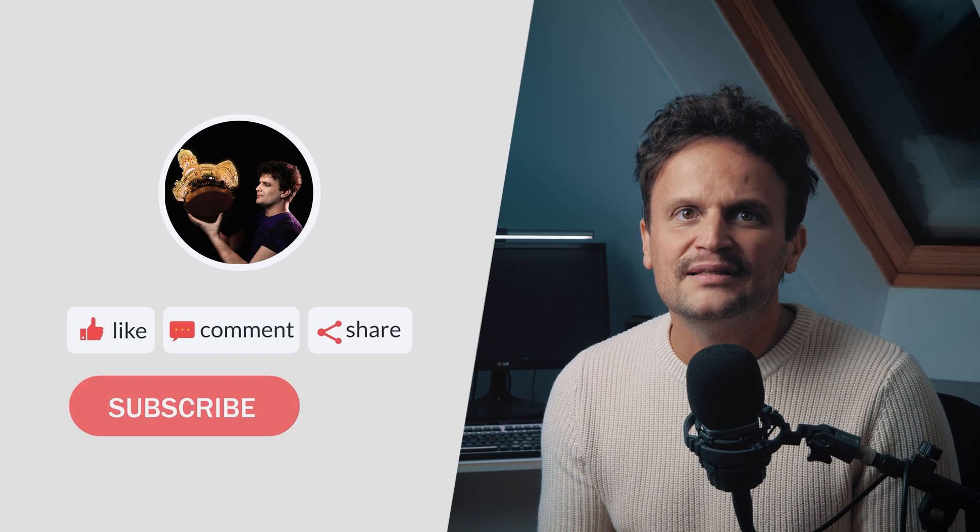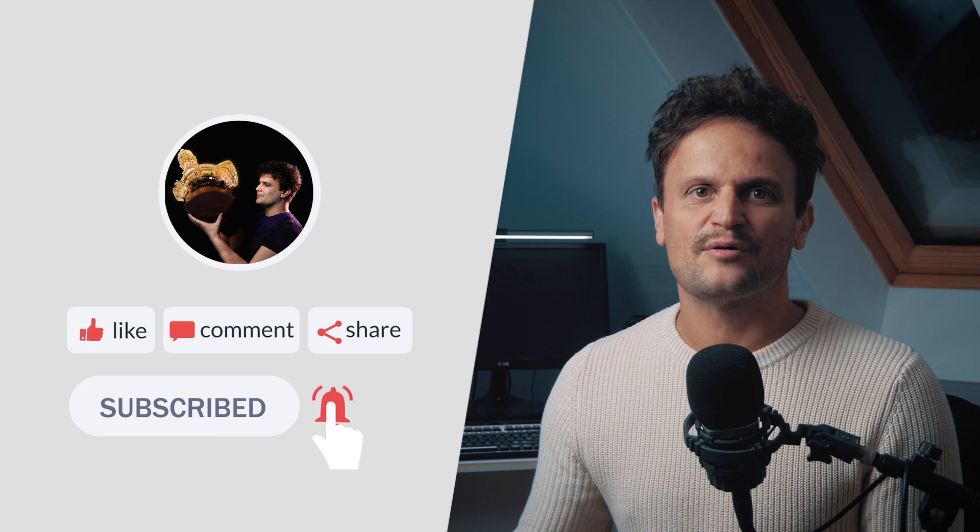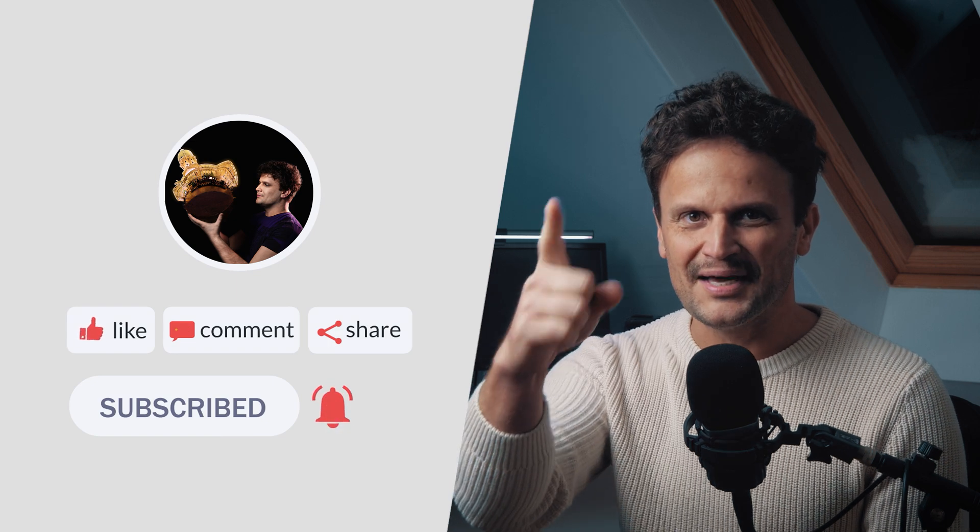If you enjoyed this quick overview of the update, give it a thumbs up, and don't forget to check out my previous in-depth review of the camera for more insights. For further updates, creative content, and tutorials, subscribe to my channel, and see you next time!